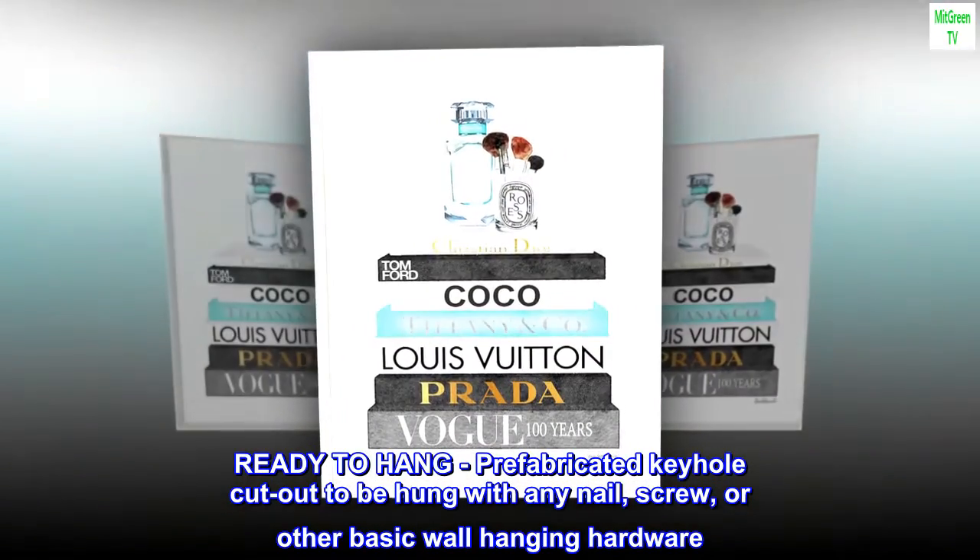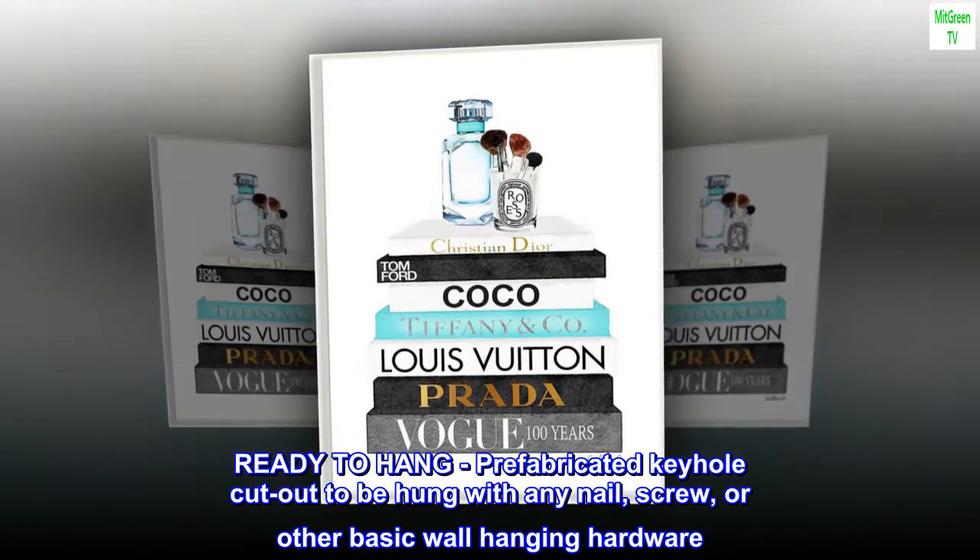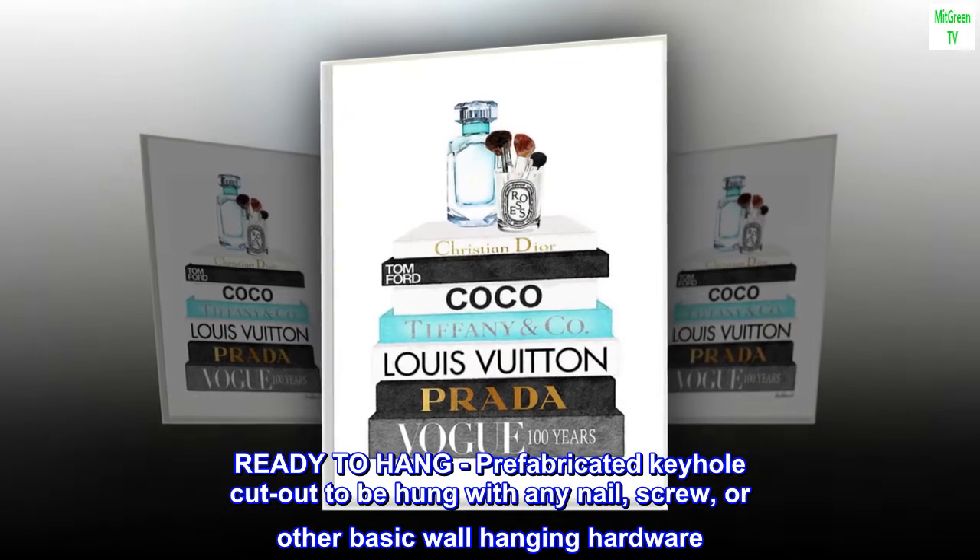Ready to hang. Prefabricated keyhole cut out to be hung with any nail, screw, or other basic wall-hanging hardware.